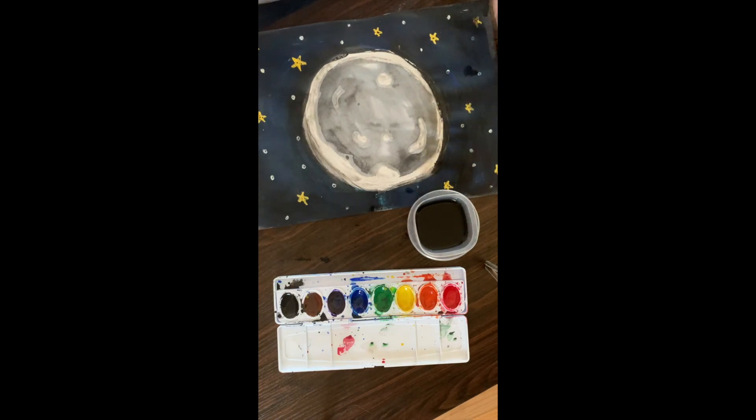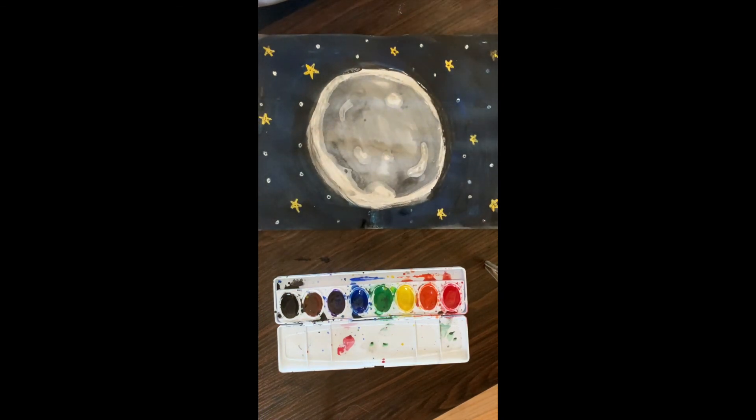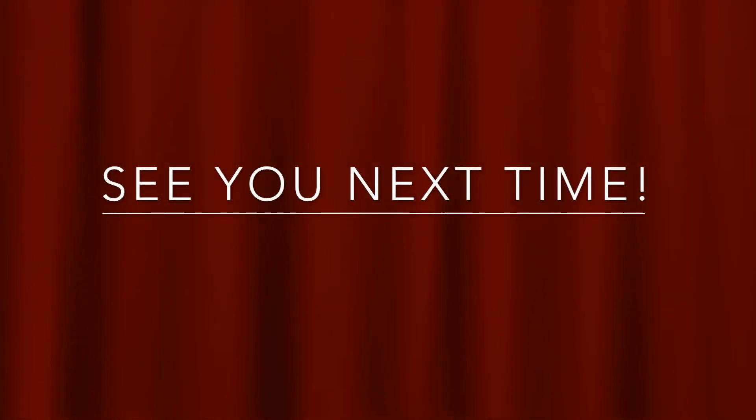So now you have your moon artwork! I hope you had fun. Bye friends!